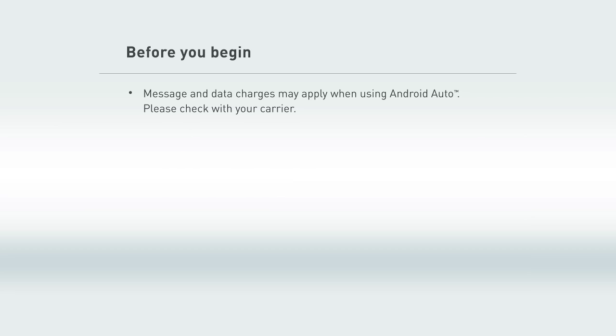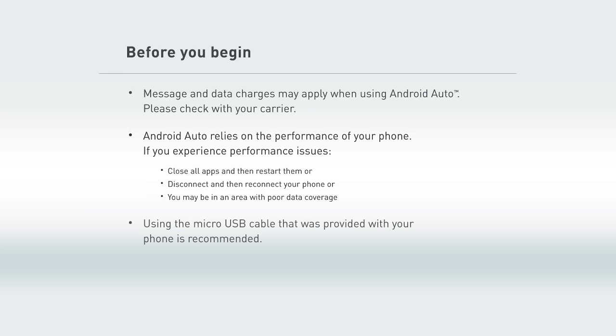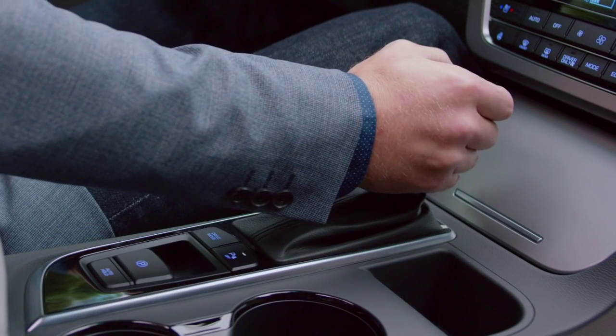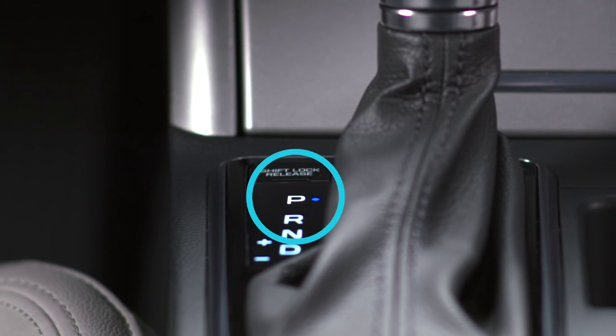Here's some stuff our legal team asked us to tell you. Also, if Android Auto is active, your in-vehicle voice recognition system will be disabled and you'll be using Google Voice to make your requests. First things first, make sure your Sonata is parked — handling phones and driving are a no-no.